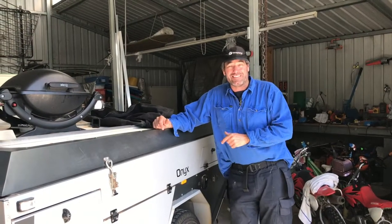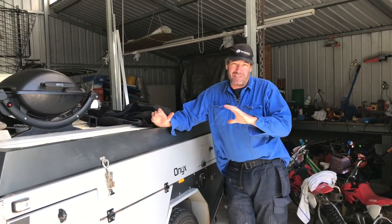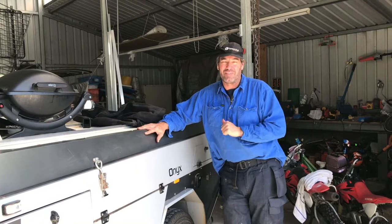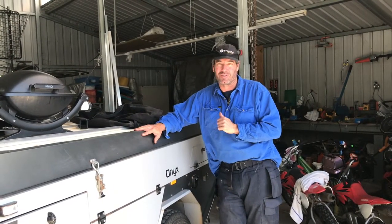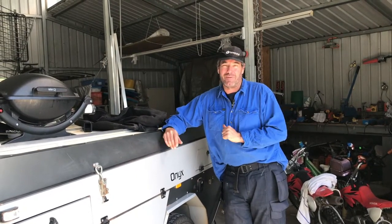So if you've got one of these Pioneer Onyxes and you've got a few pain points that you want to iron out, give us a call and we'll be happy to help. We've got a few other videos on these ones that we've worked on too with other options — check them out.